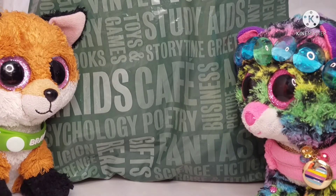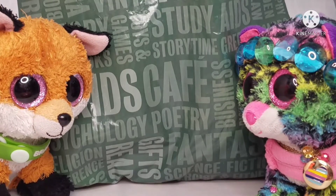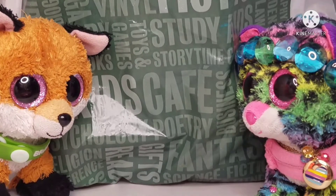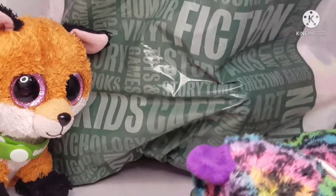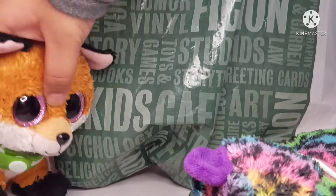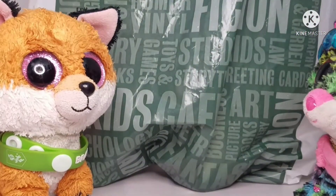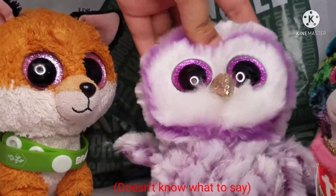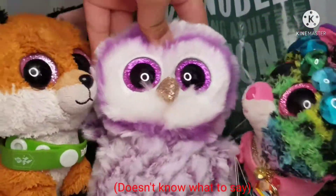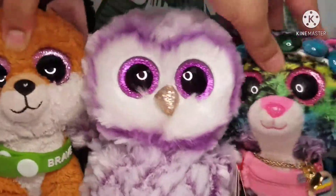So we got this from Barnes and Noble. The first Beanie Boo — it's Moonlight. It's in my hand. Look at the face — it's kind of funny, but there was no other Moonlight and I had no other choice.